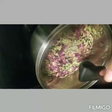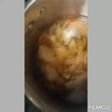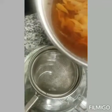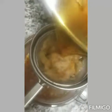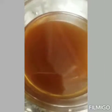Our tea is ready after boiling for 20 minutes. Now we'll drain this into a cup — I'll show you how it looks. As you can see, our rose petal and Senna leaves tea is ready. It has a lot of benefits.